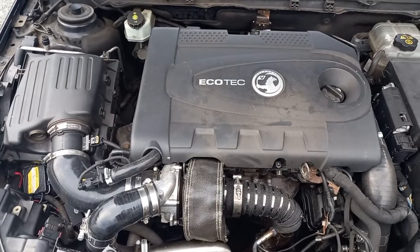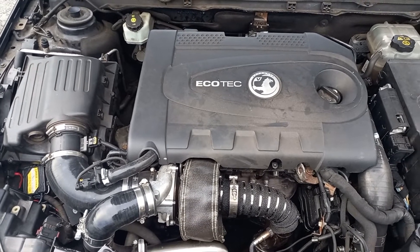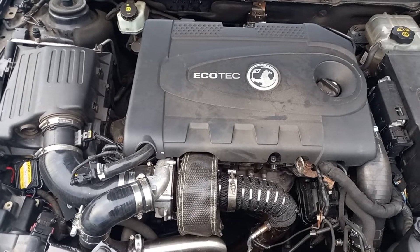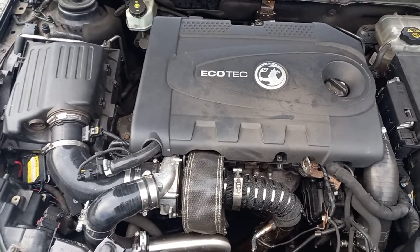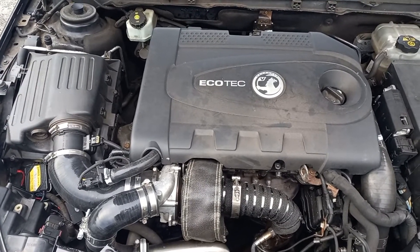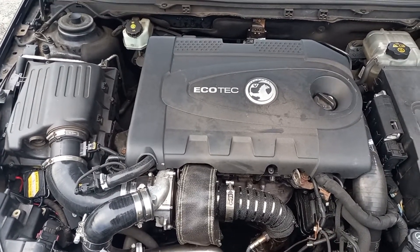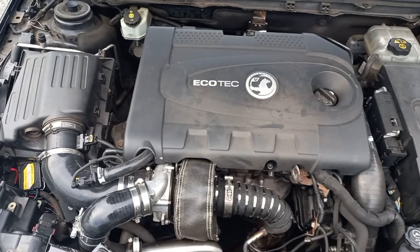Bear in mind this vehicle does have a bigger turbo and other modifications, so it would be interesting to see how this would work on a standard turbo. We fitted the turbo blanket, wrapped the exhaust, got all the bits in place, didn't measure any temperature drop under the bonnet as that wasn't what we were looking for. We got the car up to full operating temperature and then did a full wide-open-throttle acceleration pull in fourth gear.